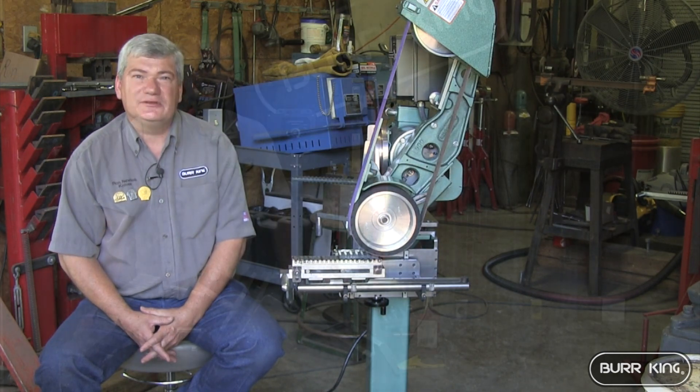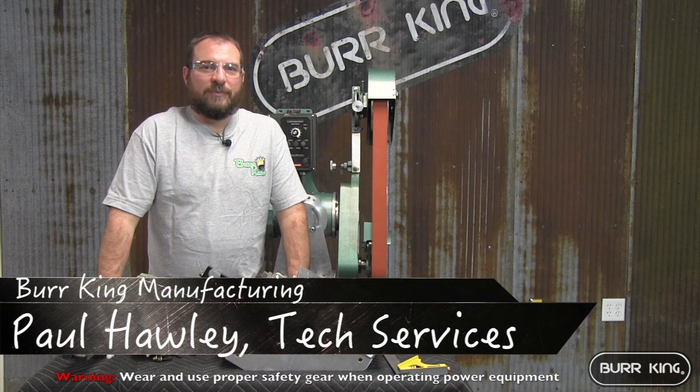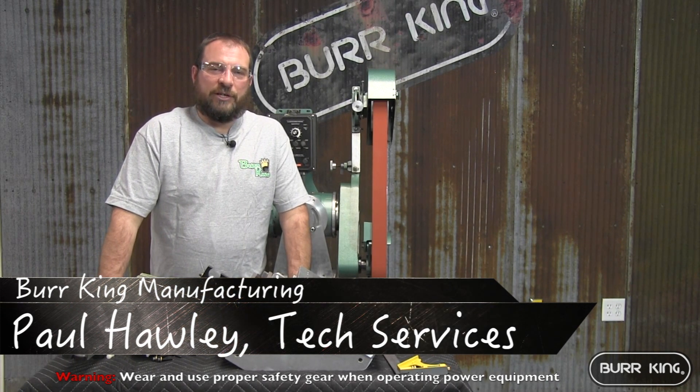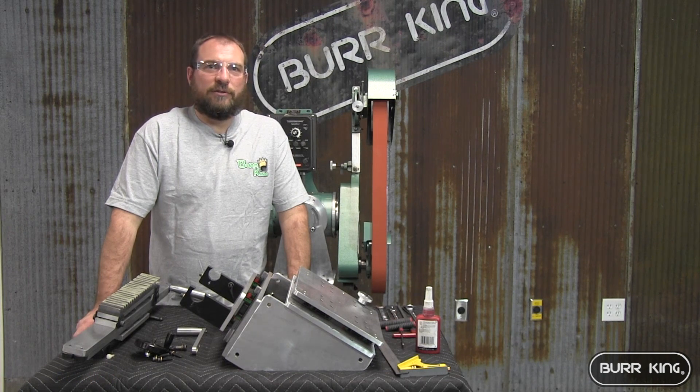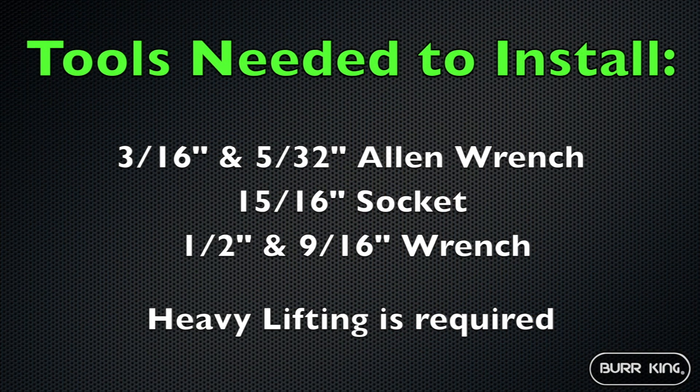Hi, I'm Paul Holley with Burger King Manufacturing. Today we're going to show doing a retrofit on a 960-272 to adapt it over for a surface grinder.